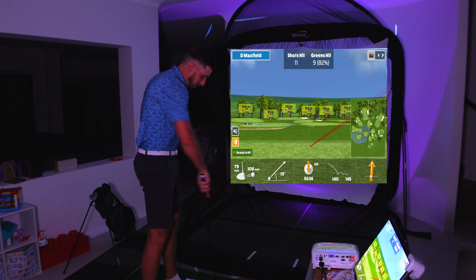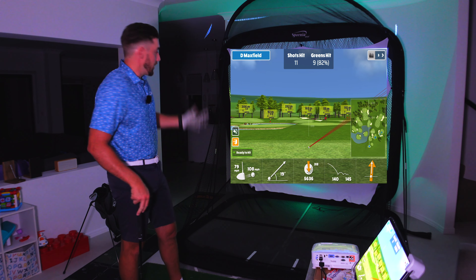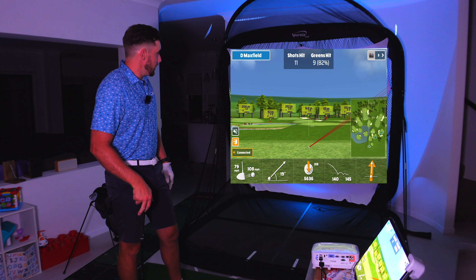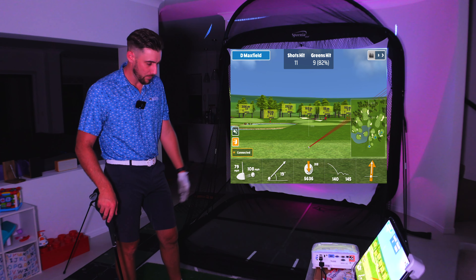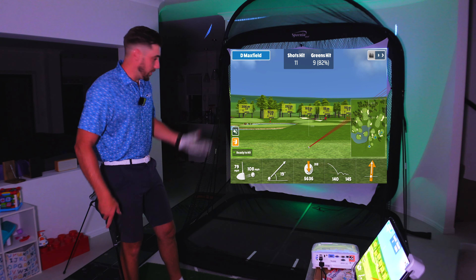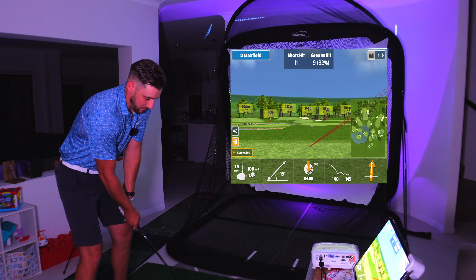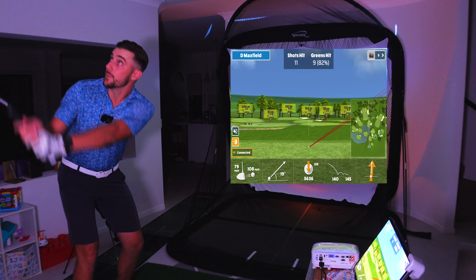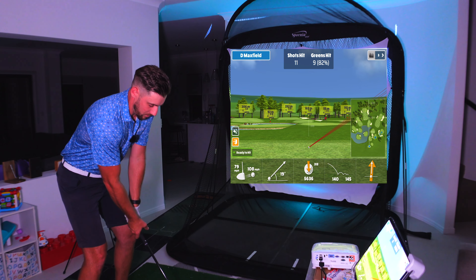If you've got any questions about the projector affecting ball flight or affecting the numbers — I haven't seen that at all, it's been really fantastic. Whether it's the projector placement or an app update in the Garmin, it has not affected the radar reading of the Garmin R10 at all. It's working perfectly fine.